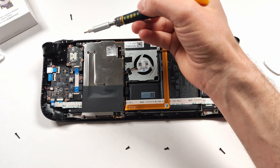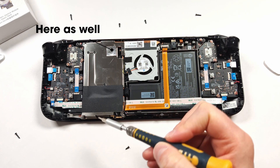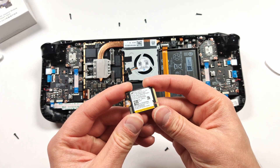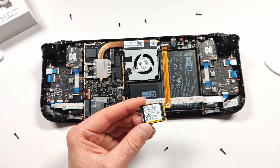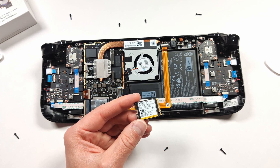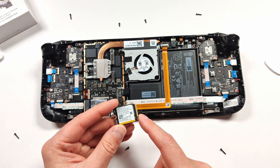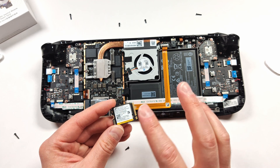Looks like there are a few screws here holding this heat plate down, so we're just going to take those off. While I've got this open, I'm going to go ahead and put my ROG Ally M2 in there, because why not? I only have a 256 in there right now, so I was relying a little bit off my micro SD card, but it'll be nice to offload most of it to the internal storage. I think this is actually a little quicker than the stock M2 in the Steam Deck as well, so it should be a nice boost.